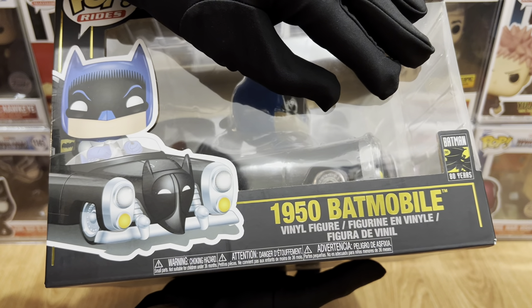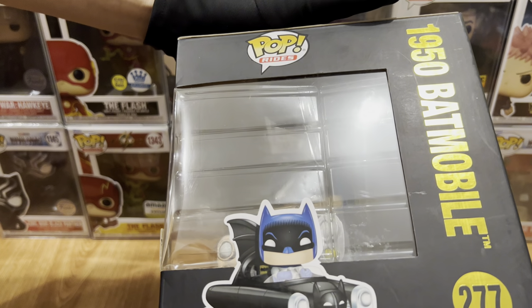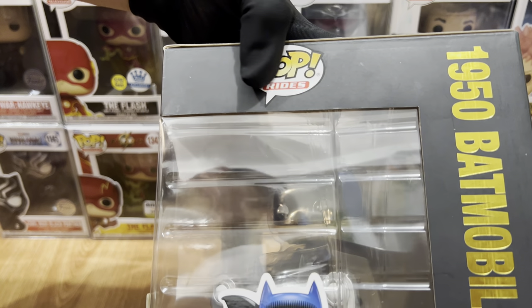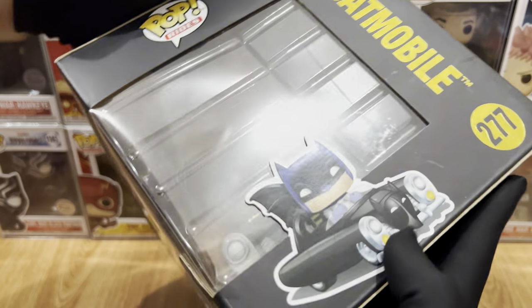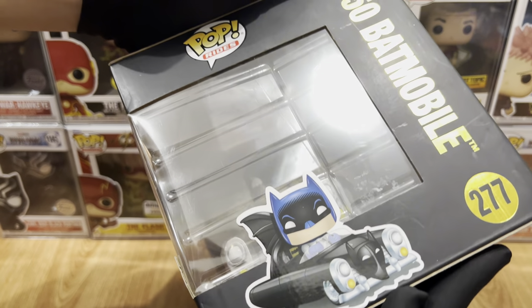I believe this pop comes from the TV series before, not quite sure. And for the right side, we have the Pop Rides logo, we have the 1950s Batmobile label, we have the number 277 with the gold designs, and the Funko art.